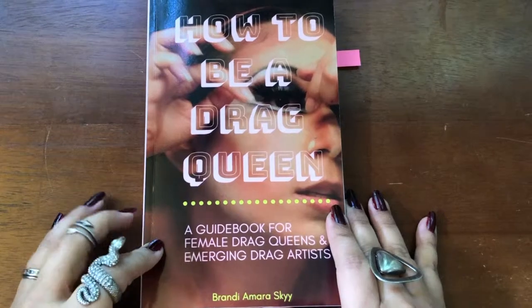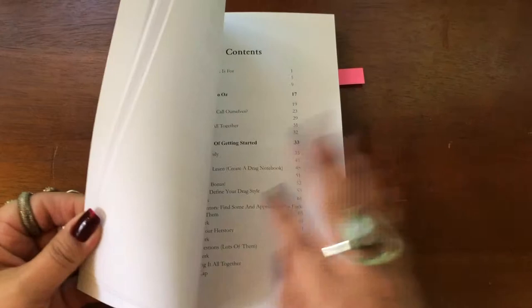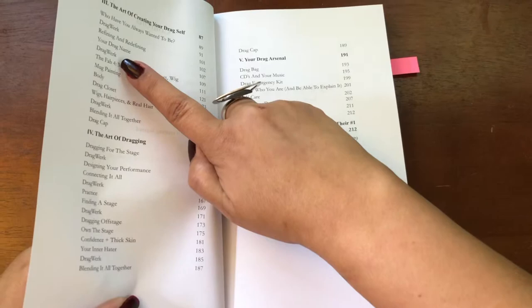I just wanted to give you an inside peek of how to be a drag queen. We'll first start off with the table of contents. As you can see, the book itself is broken down into six sections, and within each section is a chapter, and within the chapter most of them have a drag work.